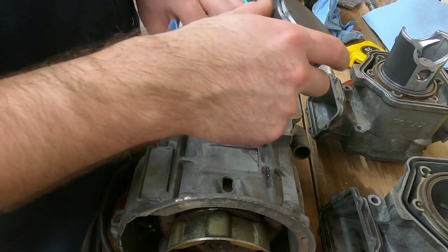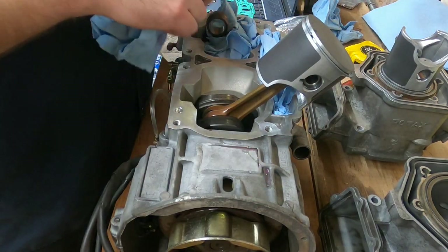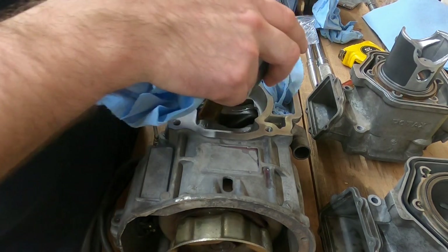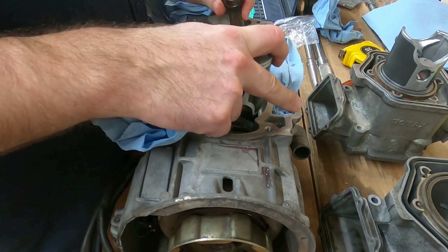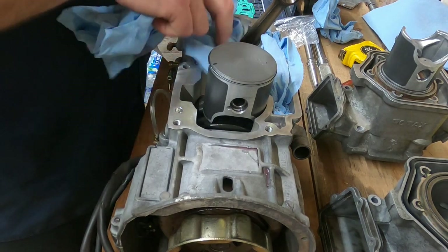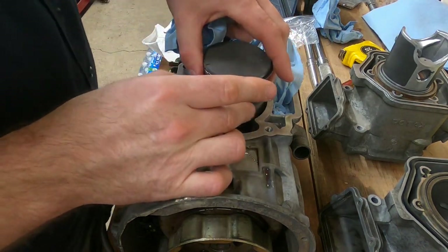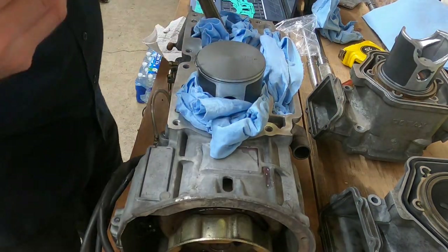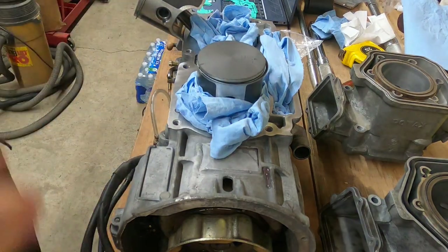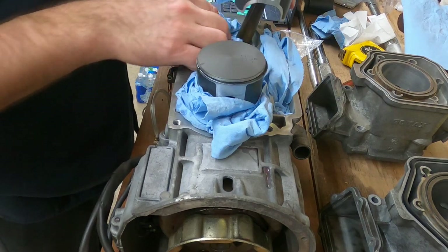I'm going to set that one off to the side, go ahead and spin my engine over, repack these things in case I lose the C-clip, and do the same thing to the other side. Now our C-clips are installed in both sides.